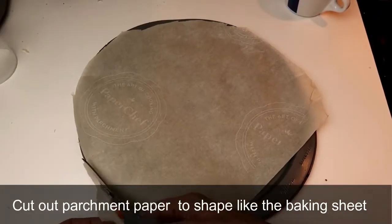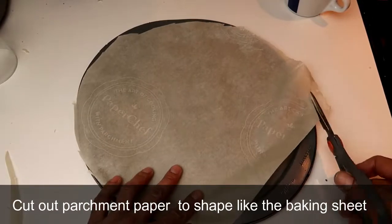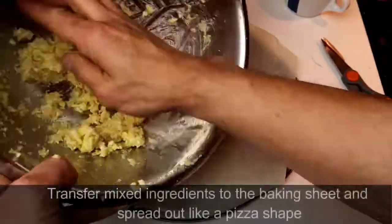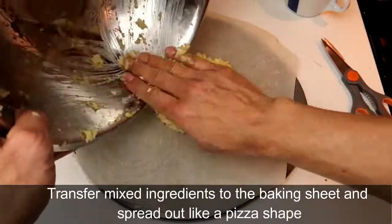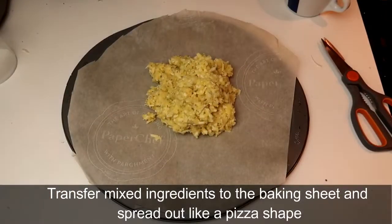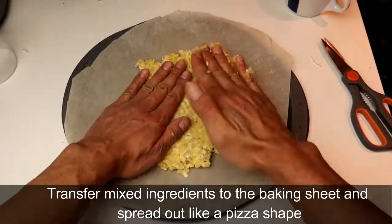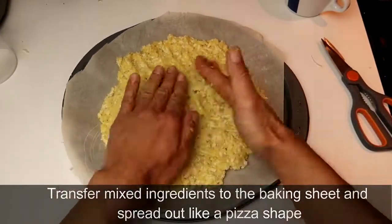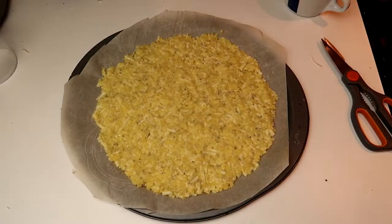I'm cutting out my parchment paper so it matches the shape of my round baking sheet. Now I'm transferring all my ingredients onto the baking sheet and pressing it down with my hands so it looks just like a pizza crust. I'm using both hands pressing it down, and there it is — it looks just like a pizza crust.